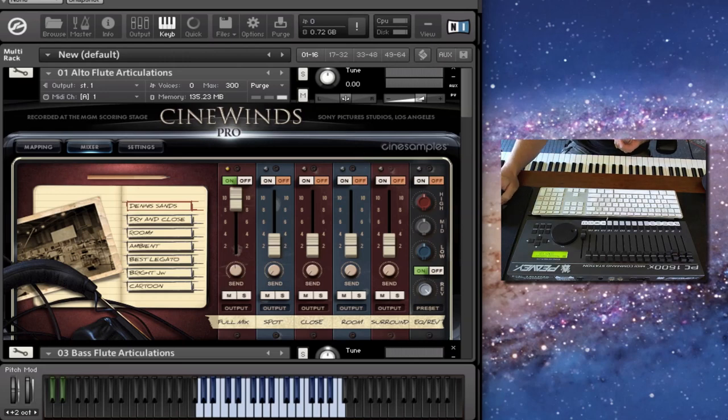Hey all, Mike here with CineSamples, and we are proud to present to you CineWins Pro.